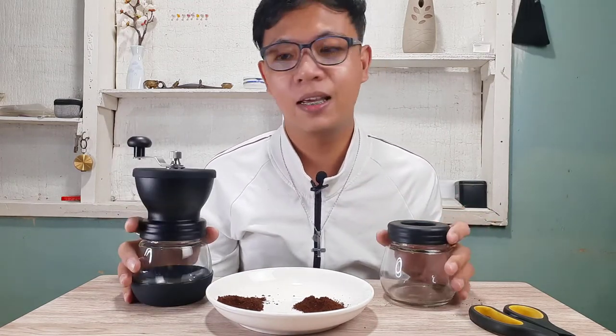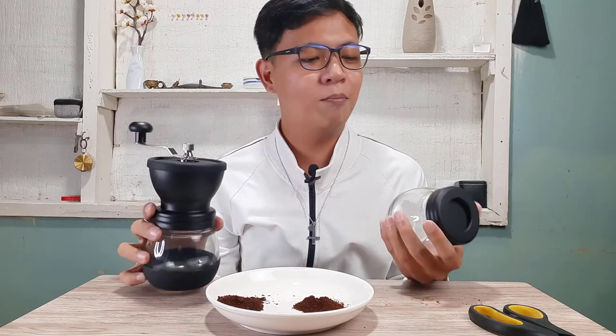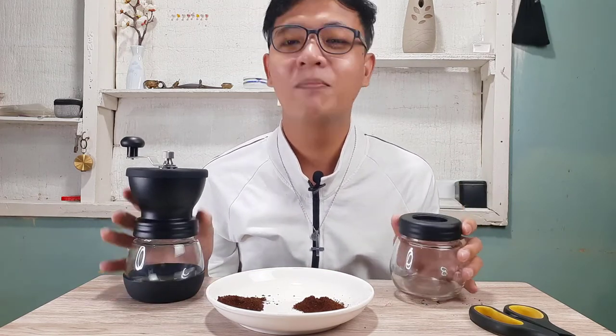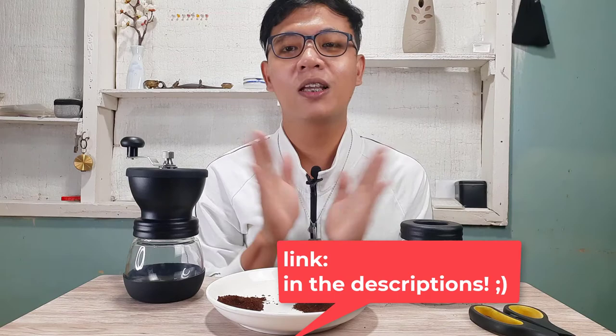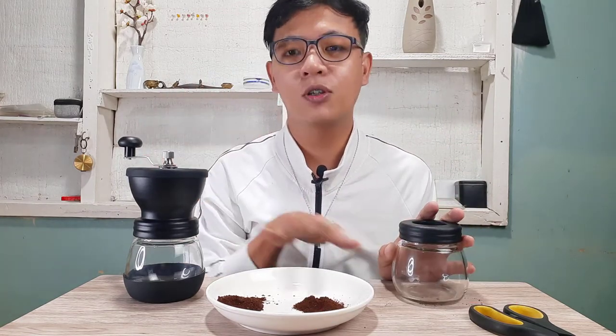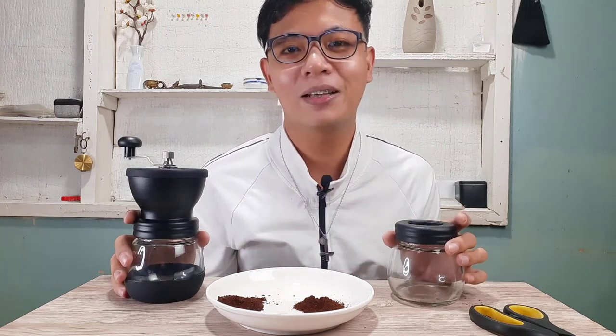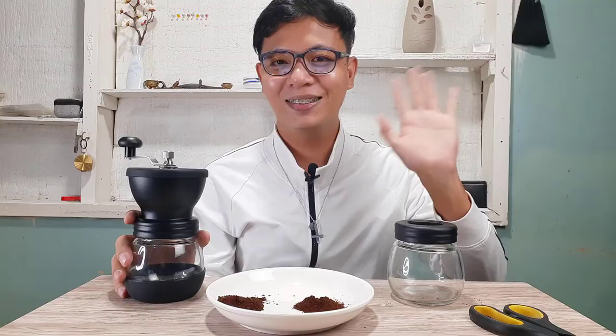Thank you so much — that was our unboxing and little review of this grinder. If you've decided to buy the manual coffee mill grinder, the link is in the description. Also the link for the coffee beans is there too. If you liked this video, give it a thumbs up, subscribe to my channel, and I'll see you in the next video — bye!